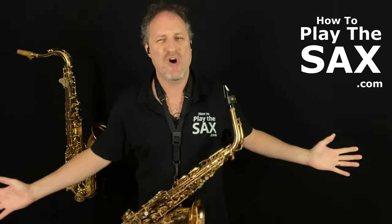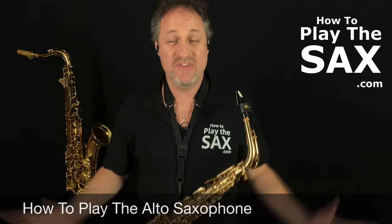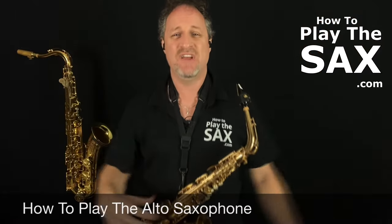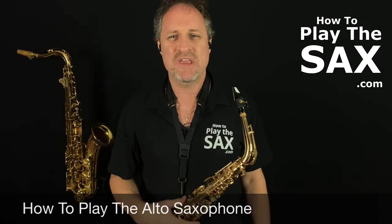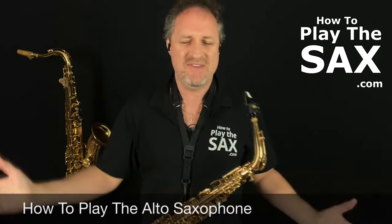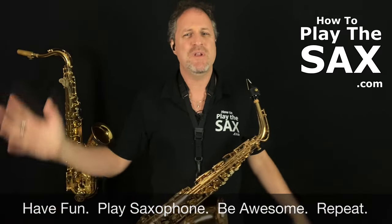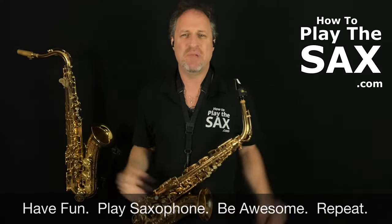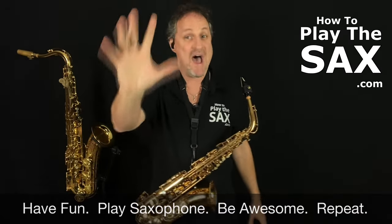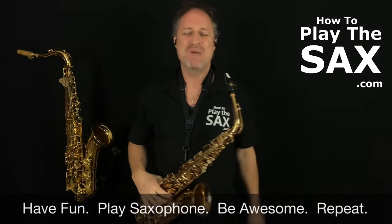Rock and roll at its finest! I've got lots of other lessons on how to play the alto saxophone, but that in a nutshell is how to play the alto saxophone. You probably want to play songs more pleasing to your ear than Hot Cross Buns, but hey — you do you. I would strongly recommend that you have fun, play saxophone, be awesome, and repeat. My name is Matthew, from howtoplaythesax.com.